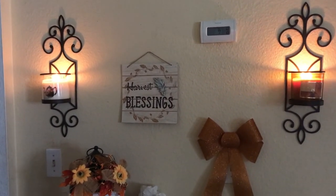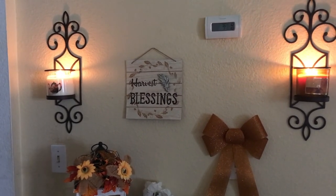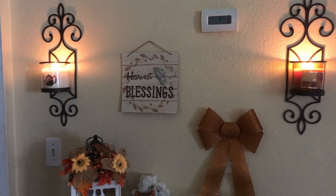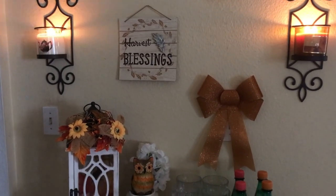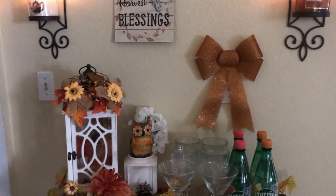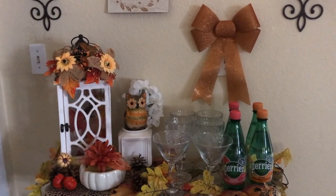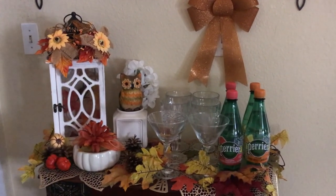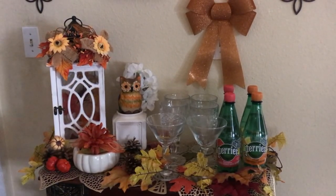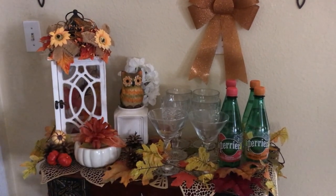On the wall I have two sconces with some candles burning inside, a harvest blessing sign, and a little bow to the right. I'm using my entryway table as my bar cart since I don't have one yet. On the table you'll see a lantern with small pumpkins inside, some floral picks on top, a cute owl sitting on a little vase, and some white hydrangea flowers.